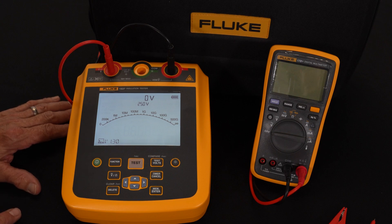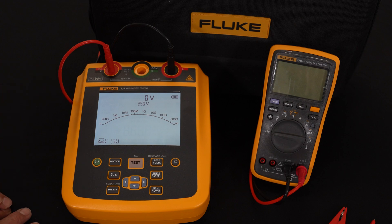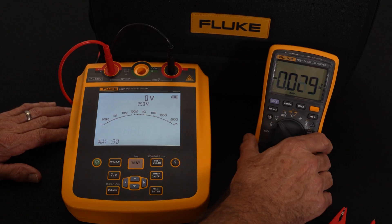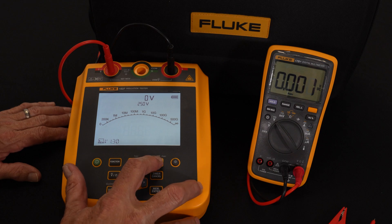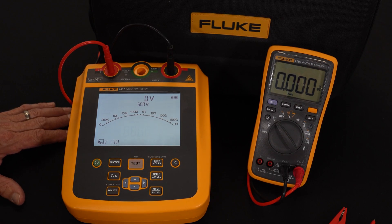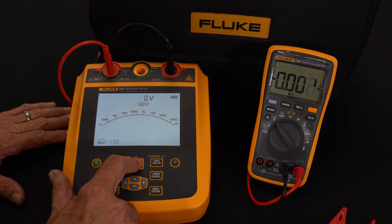All tests should run for at least one minute, so this locks the output. It will display both the voltage it's outputting as well as the resistance value. For testing purposes today, I'm going to take a Fluke voltmeter hooked up to the output of this, flip it to DC voltage, and start a test at 500 volts. This should run for a full 60 seconds — there is an actual timer on the display, and you'll see that happen as I hit the test button.